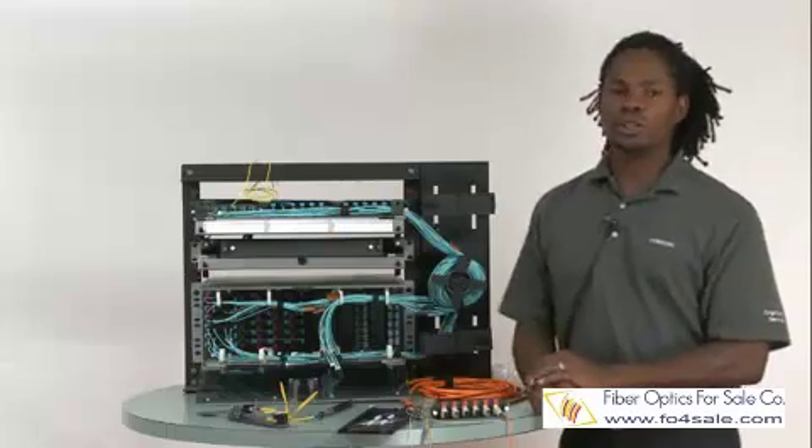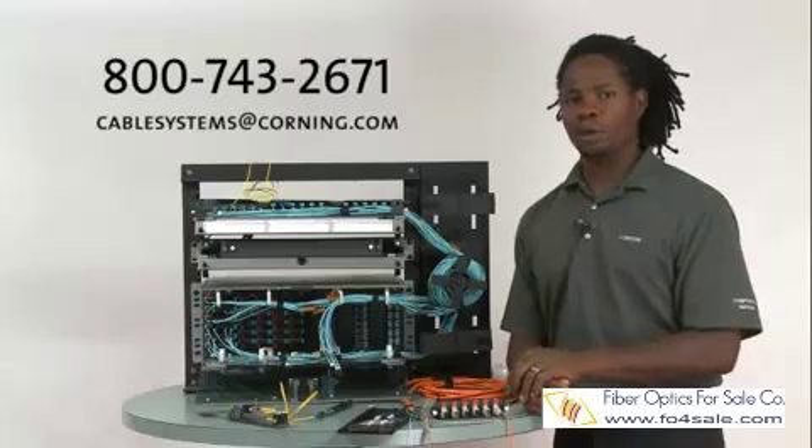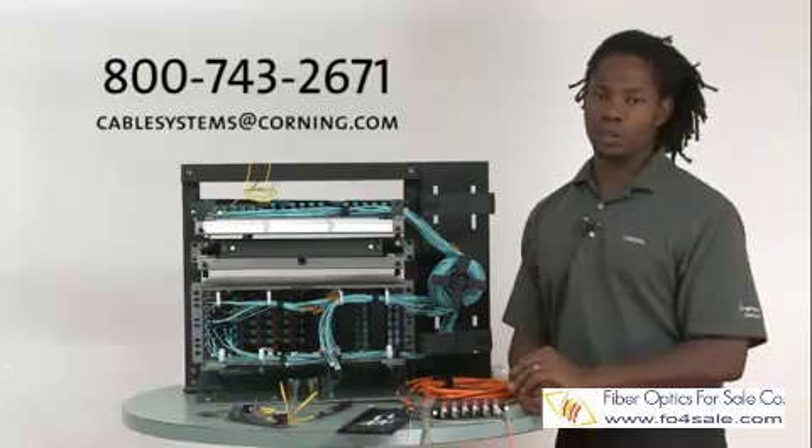If you have any questions, please give us a call or send us an email at cablesystems.corning.com. Corning Cable Systems recommends getting trained in fiber optic installation. We offer a series of classes, and we thank you.